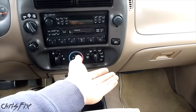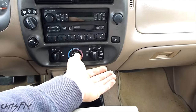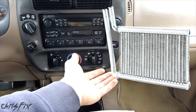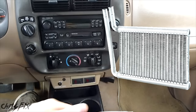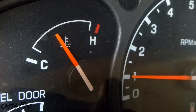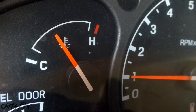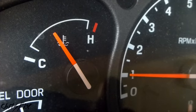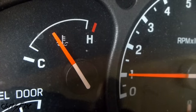A heater core replacement could take 8 to 10 hours on some vehicles and cost over $1,000 because of all that labor. The heater core itself is usually under $50, but you have to take the dash apart just to get to it. The reason I'm doing this heater core flush isn't because my heater core is clogged — I just want to see if I can get more heat out of it. It's also good preventative maintenance, but if your heater core is clogged, this is also a very good reason to try to flush it.